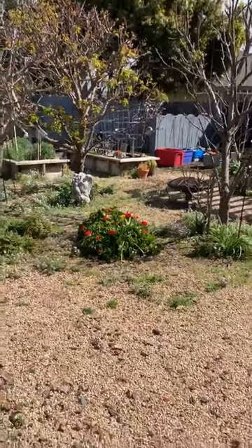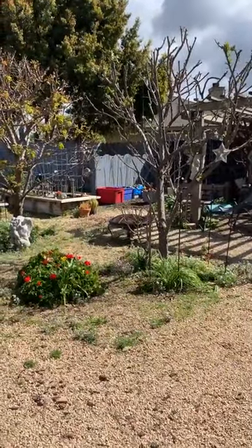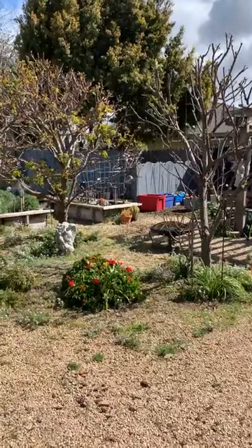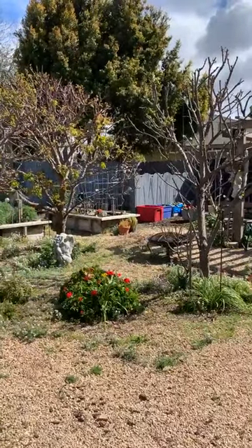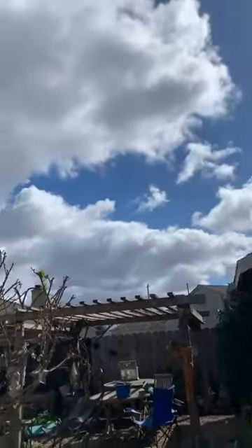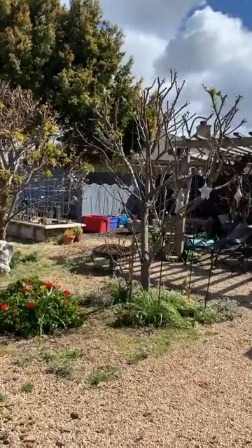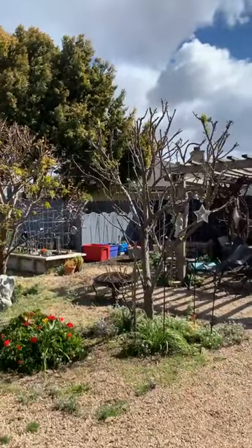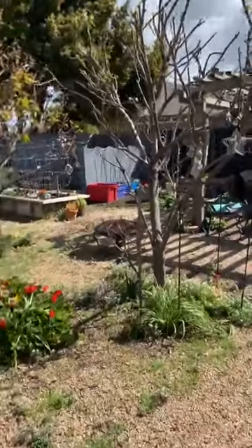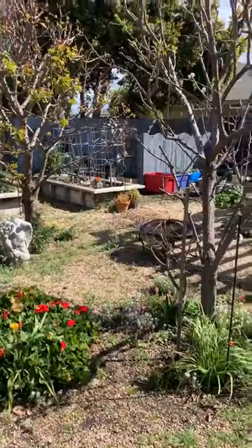Hello everybody, it's March 5th and I wanted to come out and show you the garden at the beginning of March in Salinas, California. It's been raining for a couple days out here, which is unusual — we do have rain, just not a lot. So here we are in the backyard.